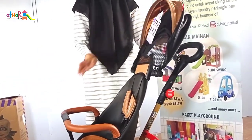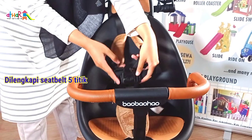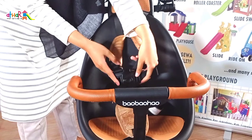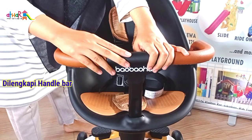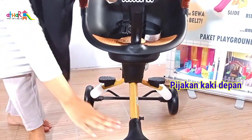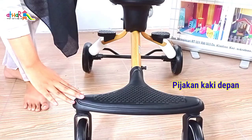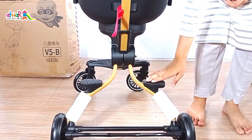Stroller ini sudah dilengkapi dengan seatbelt 5 titik, jadi sangat aman dipakai untuk bayi mulai usia 6 bulan atau bayi yang sudah bisa duduk. Di bagian depan juga sudah dilengkapi dengan handlebar, jadi sangat cocok untuk bayi yang aktif agar tidak mudah jatuh. Stroller ini juga sudah dilengkapi dengan 2 pijakan kaki — pijakan kaki depan untuk si kecil jika menghadap ke depan, dan pijakan kaki belakang jika menghadap ke belakang.